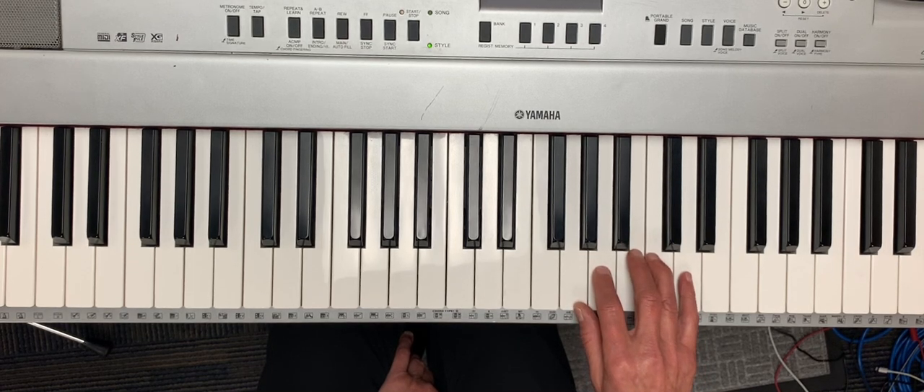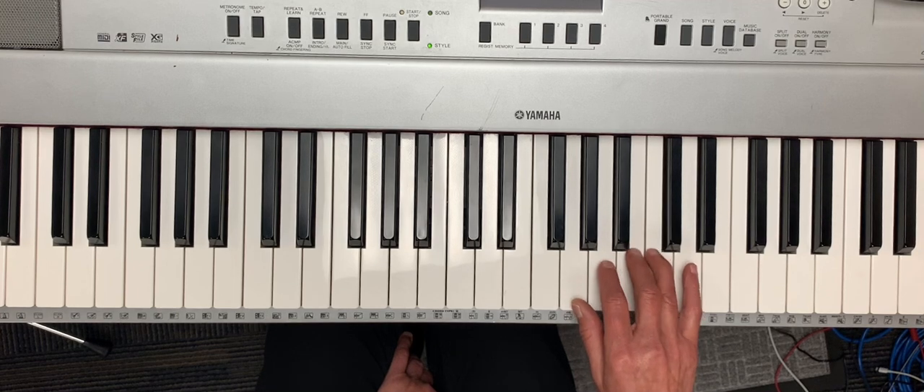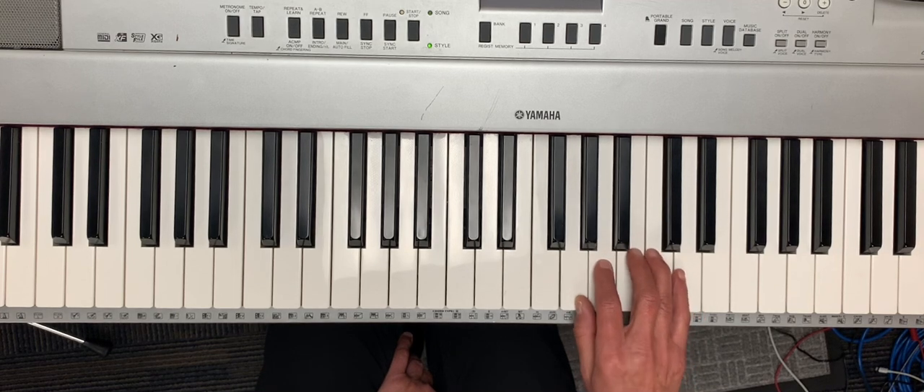Then the next pattern is fa fa mi mi re re do. Fa fa mi mi re re do.